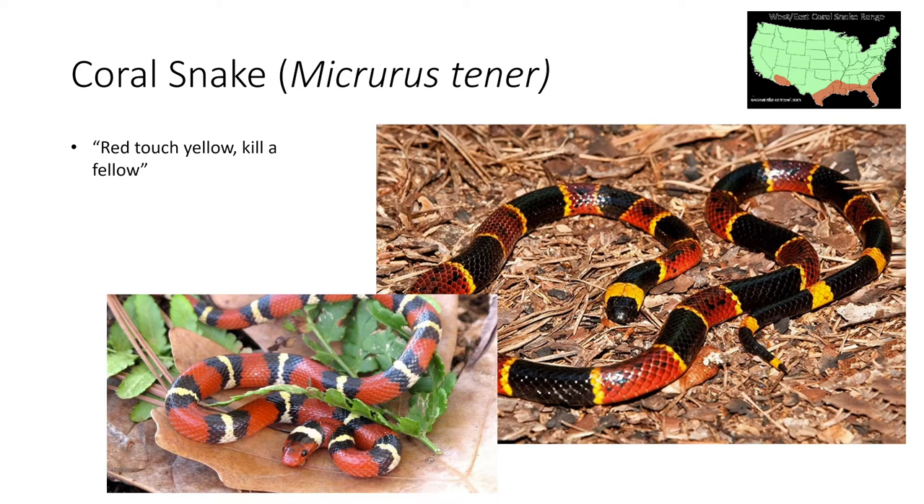The coral snake is a very shy snake and it's very unlikely to bite you. However, if it does, it is going to be the most lethal out of all of these snakes.